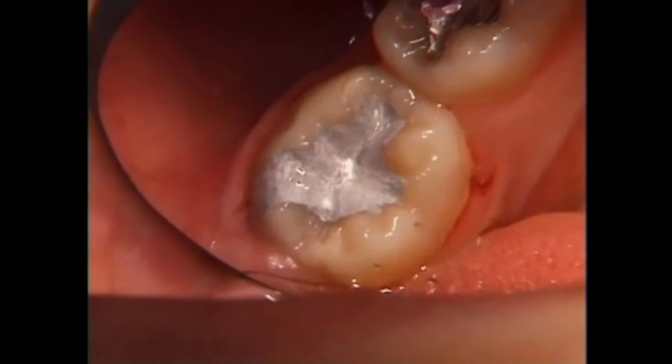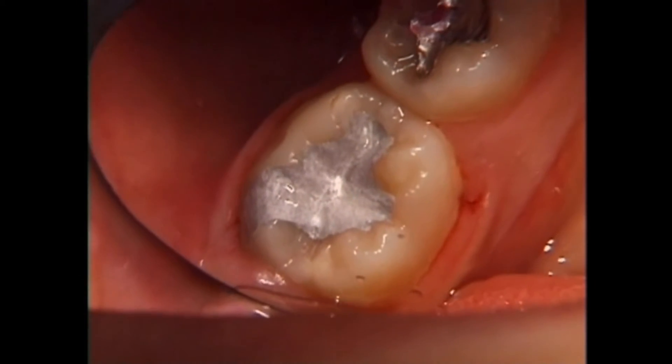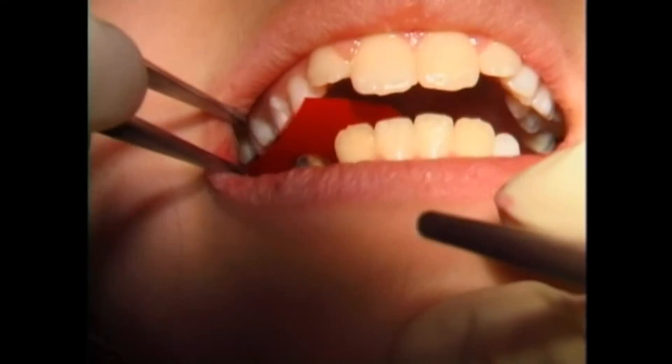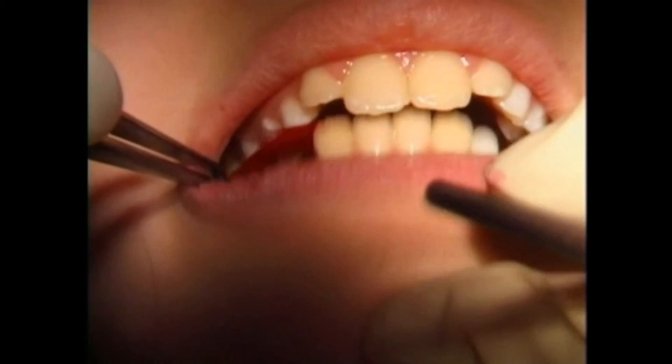White fillings harden when they're exposed to a bright light, while silver fillings harden on their own. Then we check the bite with a colored tape, which shows us where your teeth are touching, and we make sure floss still works.